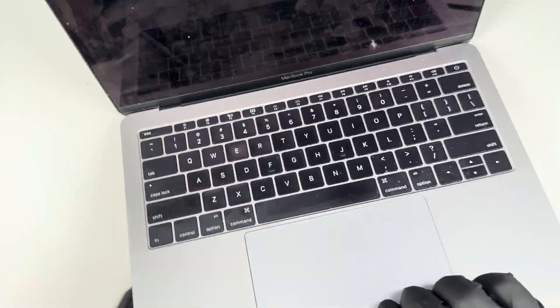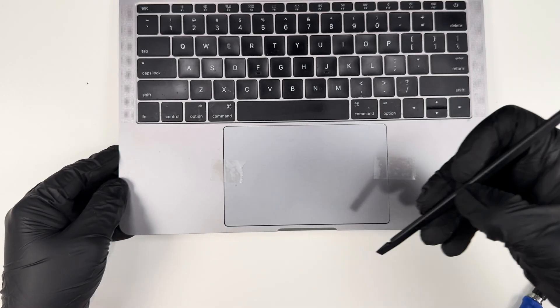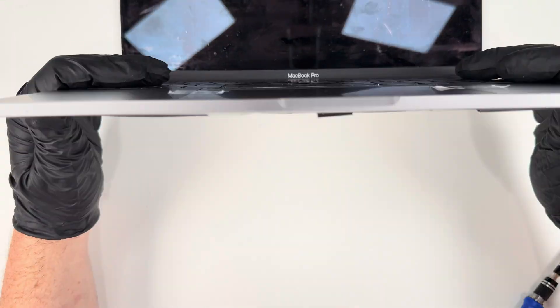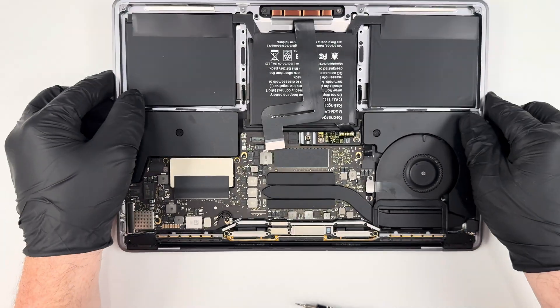However, as I was installing this, I couldn't get the trackpad to align in the center of the cavity. I finally figured out that I could use tape to hold it in place so that it wouldn't move when I screwed it down. Using tape to hold down the trackpad really helped to make sure it is in the right place.